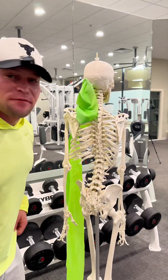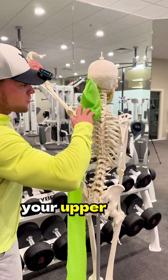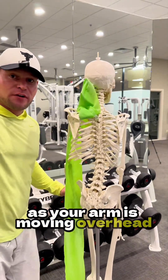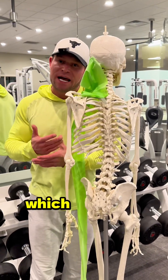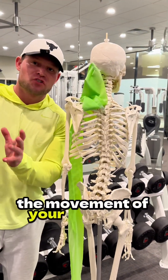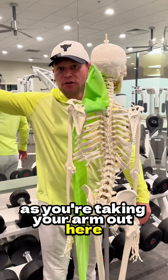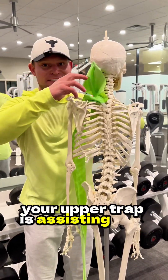Every time you lift your arm overhead, your upper trap has to help your scapula move as your arm is moving overhead. Because your shoulder blade is moving with your arm — during a very normal movement called scapulohumeral rhythm — as you're taking your arm out here or raising your arm up here, your upper trap is assisting that movement.